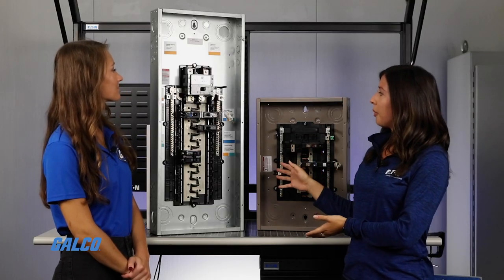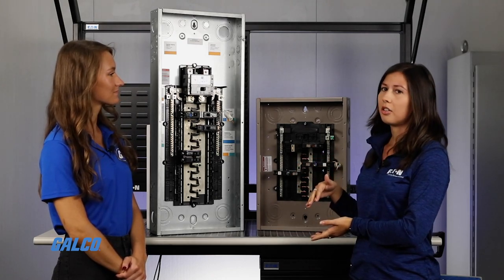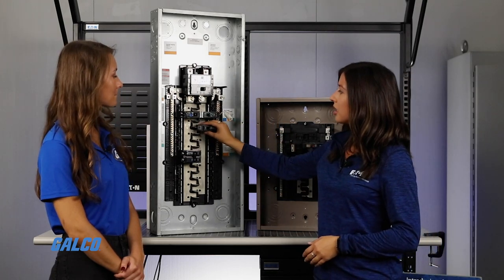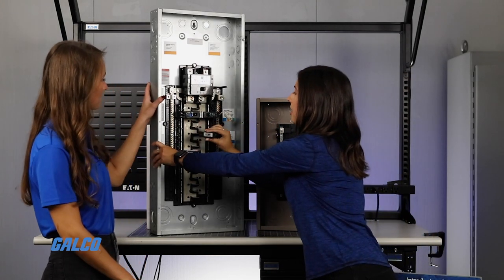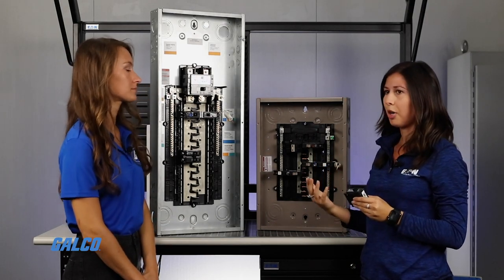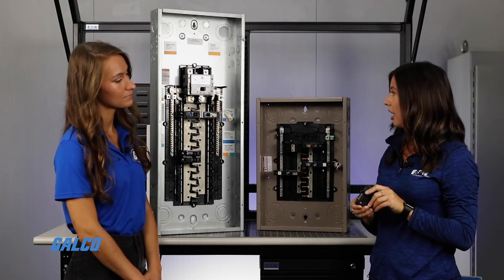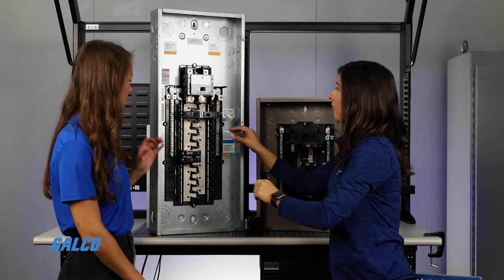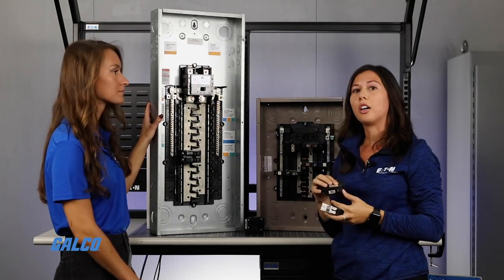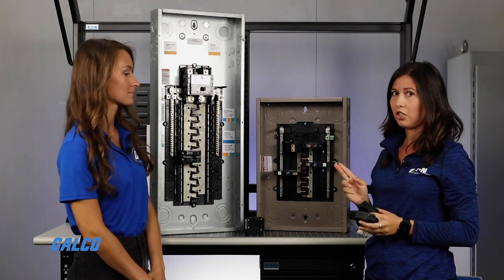What I brought today is the Plug-on Neutral. What's different about this load center versus our previous load center are the plug-on breakers. This is for residential applications — everyone has one in their home, condo, apartment, whatever the case. This is your regular thermal magnetic breaker, but in addition to that, we have what we call electronic breakers. These could be ground faults, arc faults, or dual purpose, which are a combination of the two.